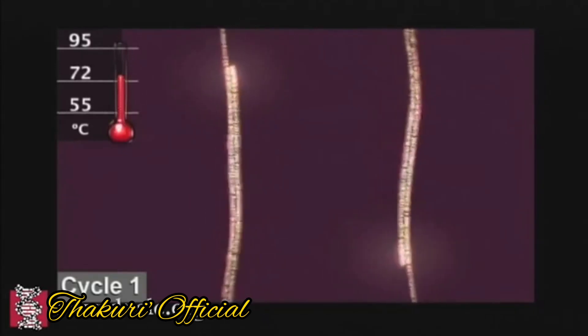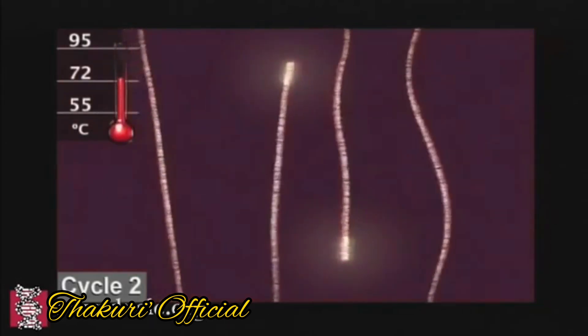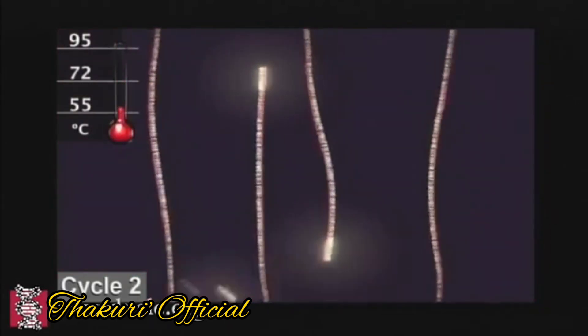This completes the first cycle. Then, when the temperature rises again, it will get a primer.